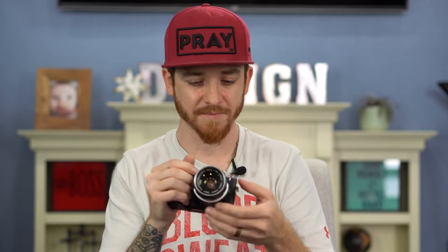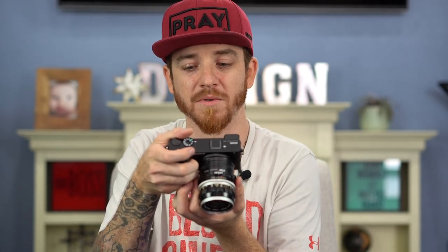Lock it in — boom. Now I can shoot 4K video with a 35mm lens. This lens doesn't have autofocus, but you can adjust the aperture all the way down to 2.8, which is really cool. Just a neat camera overall — another great addition to our family.